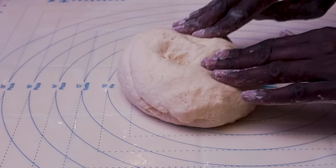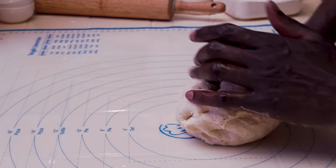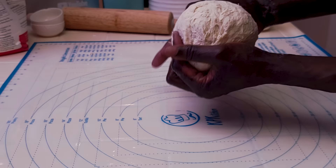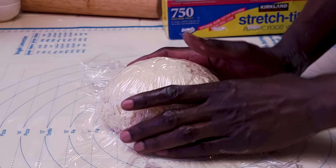This dough is almost there — you can see it's almost springing back, it just needs some rest. Finish it with a touch of olive oil, maybe a teaspoon. Now shape this dough into a ball, give it a good rest of about half an hour. Wrap it and leave it alone.